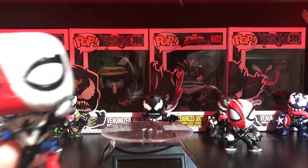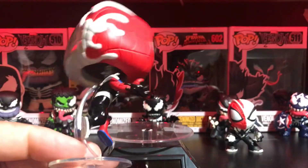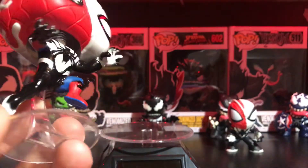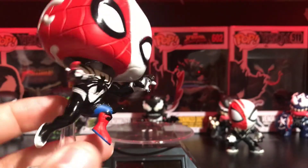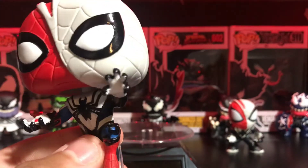So here we have the venomized Spider-Man out of the box, and like I said the pose on this guy is really cool — really dynamic. I do like the little stand. These do break easily; I had the Death Crystal Morty and when I was opening it up it was already broken, so do be careful with these because they break easily.